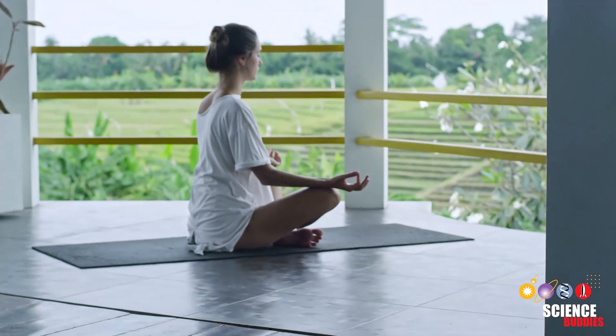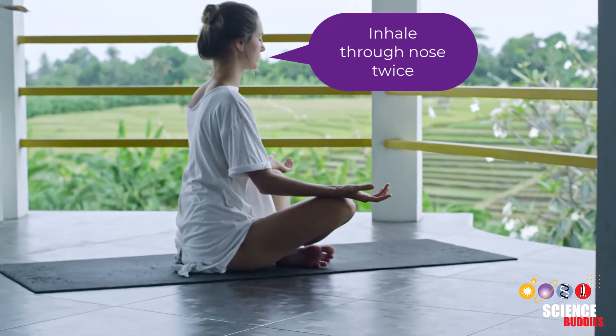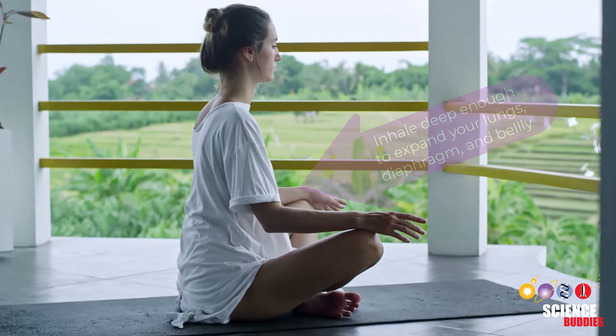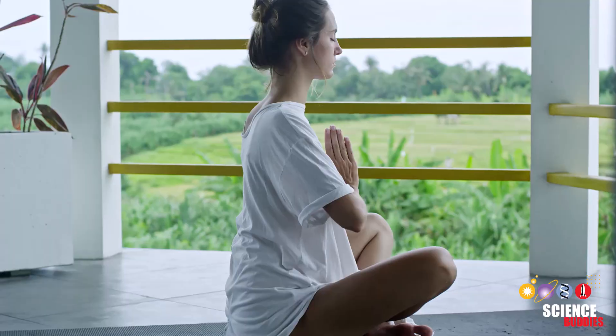This time you'll exercise again, but immediately after you'll perform cyclic breathing. To perform cyclic breathing, inhale through your nose twice, inhaling as much air as possible, and an extra inhale to fully expand your lungs, diaphragm and belly. Then slowly exhale through your mouth. Repeat this breathing technique for five minutes.